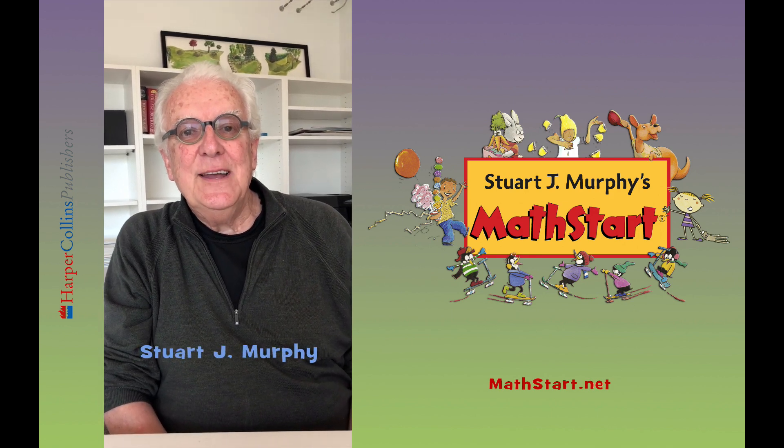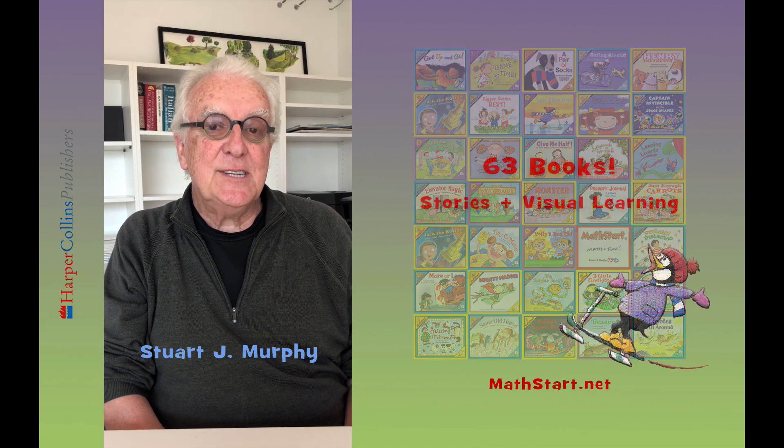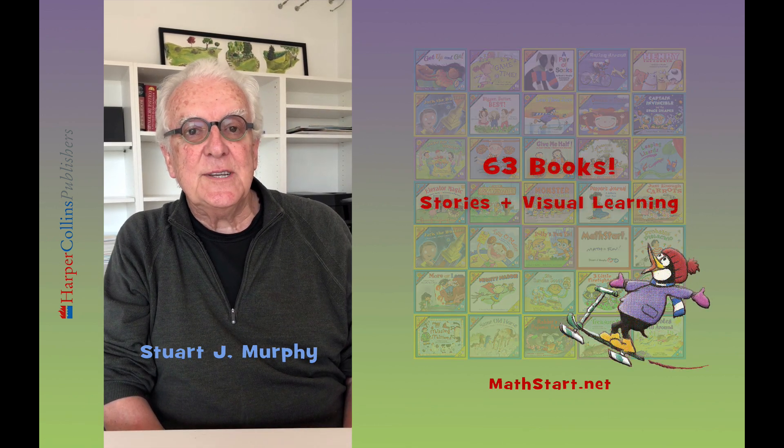Hello, my name is Stuart J. Murphy. I'm the author of the Math Start series. Math Start is a series of 63 books that teach mathematical concepts in the context of stories.